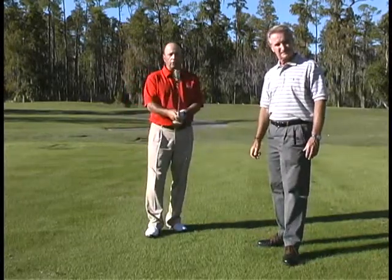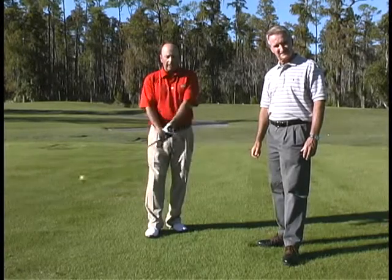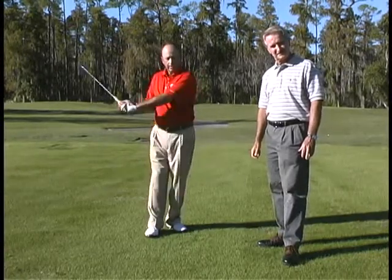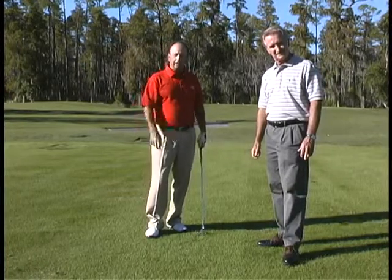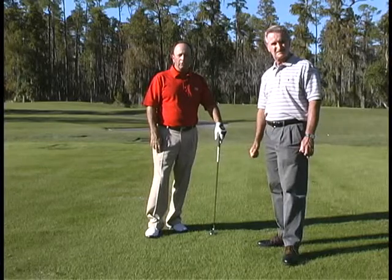Remember, the important thing about the grip is it's going to control the face of the club and also allow your wrists to work freely, particularly through the impact area. So give that little tip a try and hopefully you'll find the right pressure with your grip. Thanks so much.